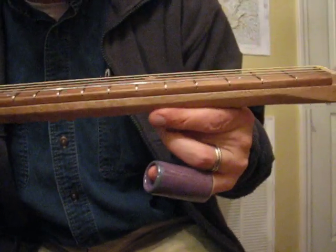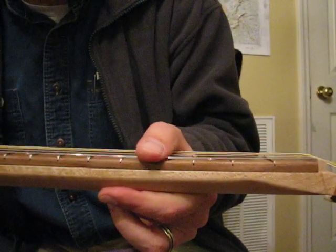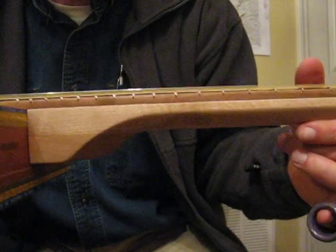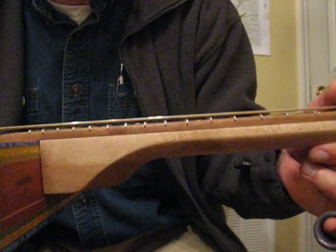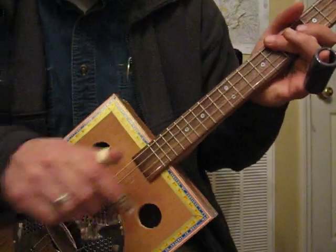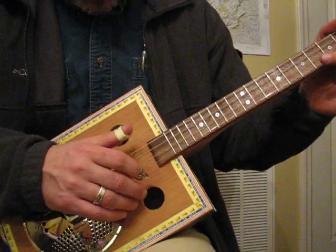Walnut fretboard, fully fretted. And the action at this point — I'm surprised myself — is very low. Probably too low for slide, it's doable, but I probably will raise the action just a little bit. But it sounds pretty good.